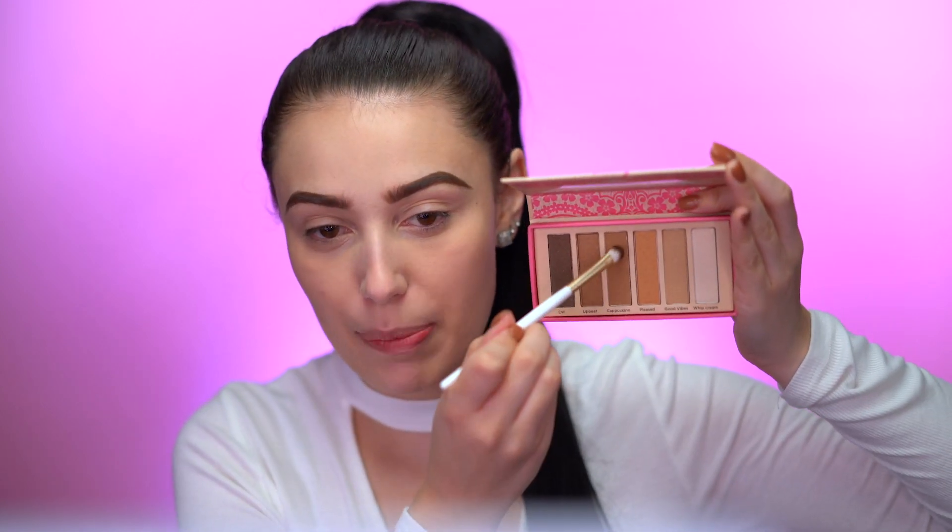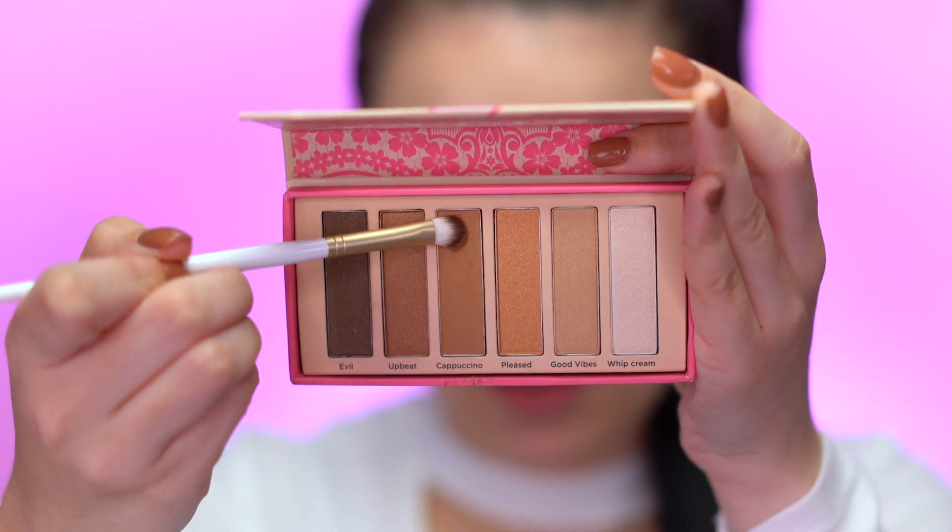We're going to be using the Birthday Suit Unveiled Palette today, which I thought was very fitting because my birthday is this month — I'm an October baby. I really liked the colors in here: there are bronzes, a smoky brown color, and really pretty neutral tones. I'm first going to go into the shade Cappuccino and place this into my crease.